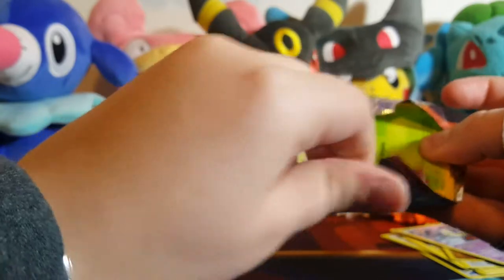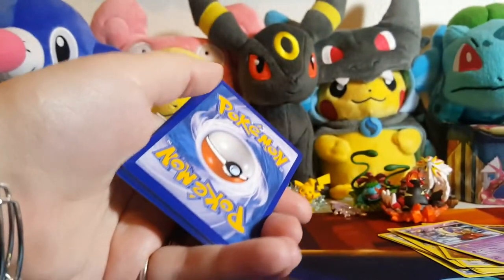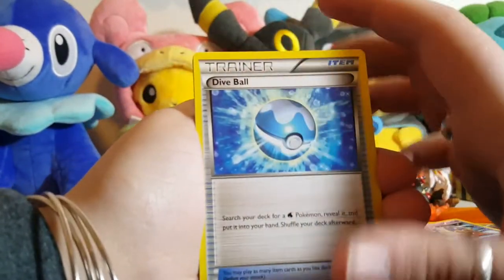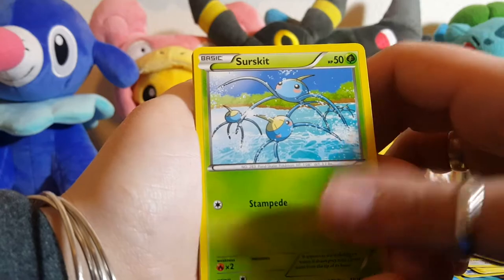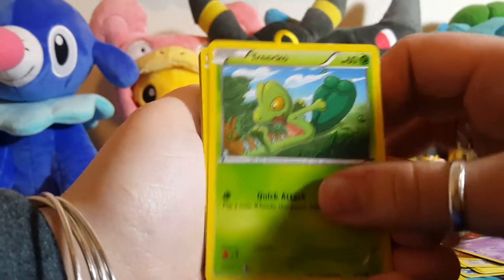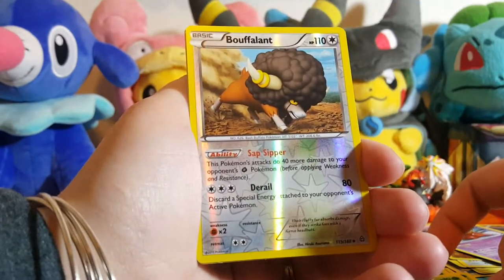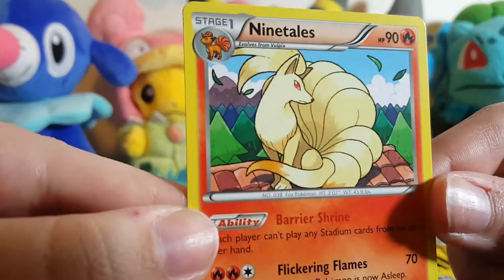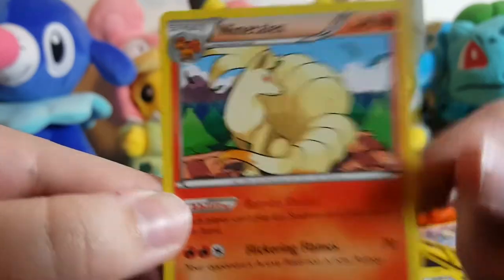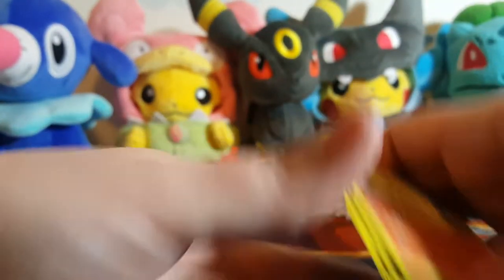Alright, now we have Primal Clash. Another code for y'all. Let's see — we have a Dive Ball, a special energy Electric, Skitty, Zigzagoon, Treecko, a Shroomish, Tangela, a Bouffalant. Well, that's a cool looking Ninetales — it looks like it was done with colored pencil almost, that's really cool. It's not holo or anything, but it looks awesome. I don't think I have that, so yay.